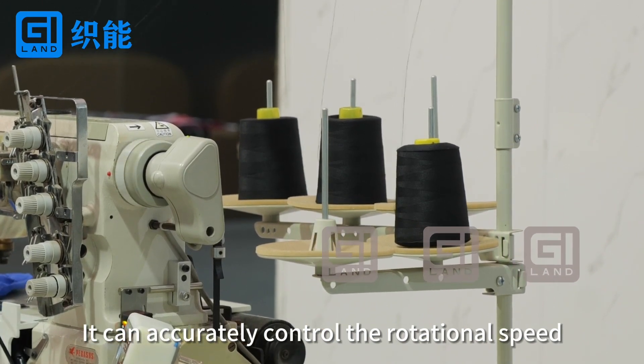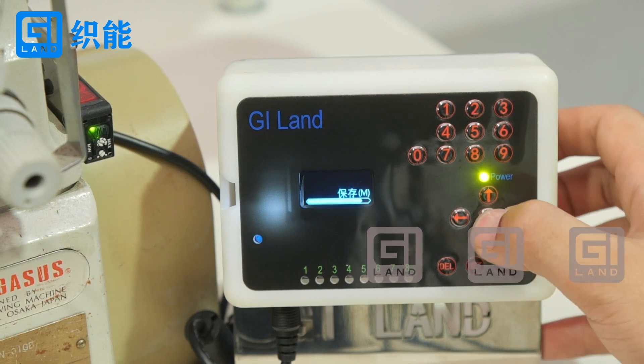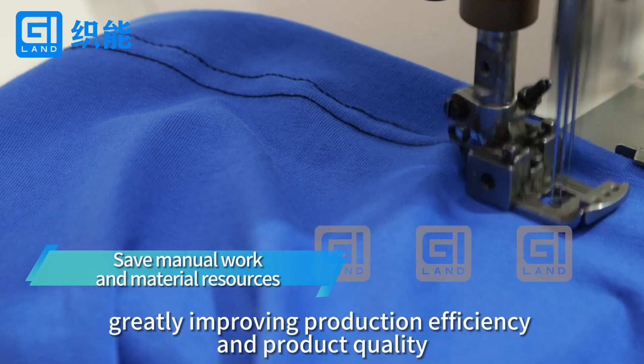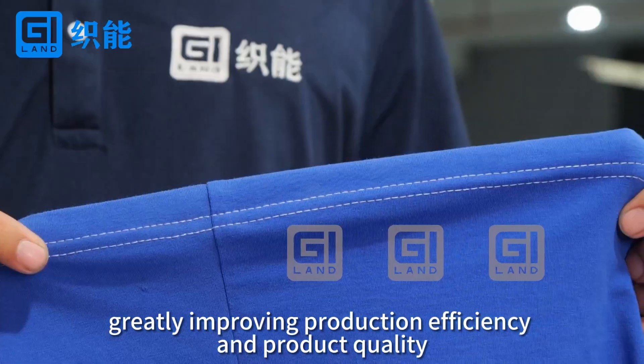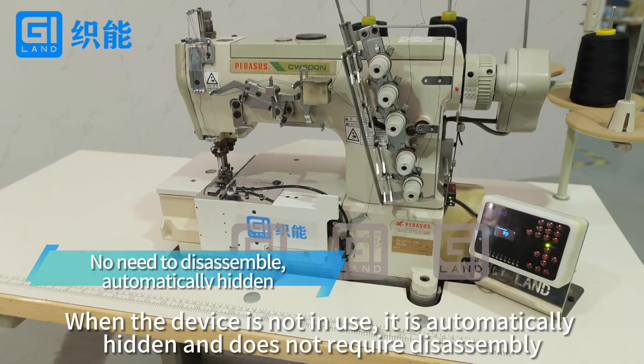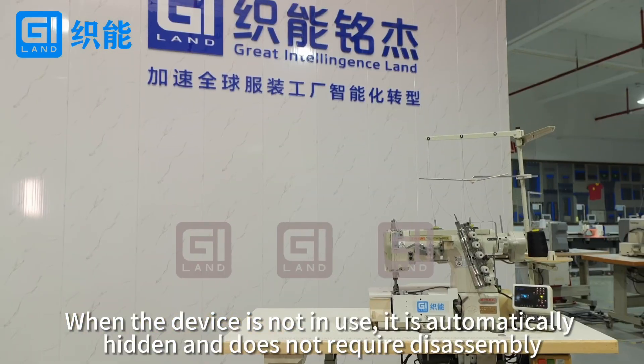It can accurately control the rotational speed, greatly improving production efficiency and product quality. When the device is not in use, it is automatically hidden and does not require disassembly.